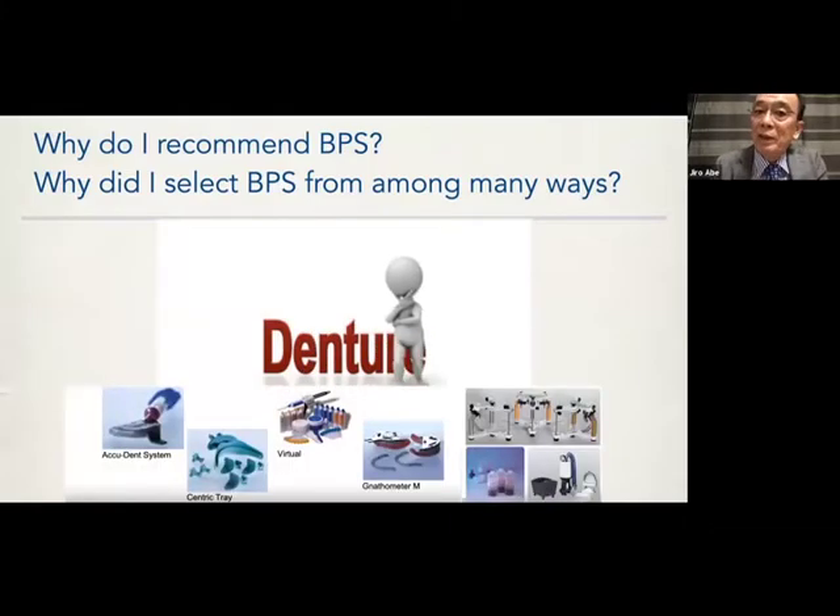Why do I recommend BPS? I have been a GC instructor and Morita instructor for a long time. The suction-effective mandibular complete denture is a concept, not a specific system — it can be applicable to any company's products: GC, Morita, no problem. However, BPS is a shortcut way to improve your suction denture skill level. It's very important.